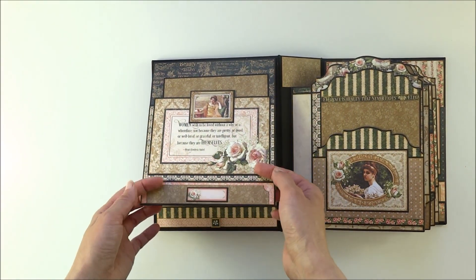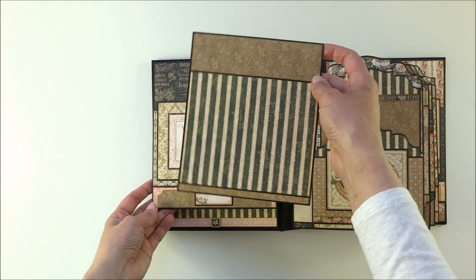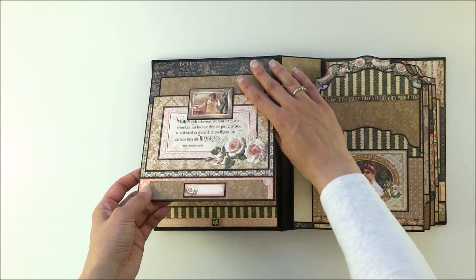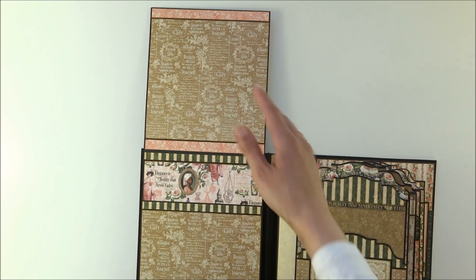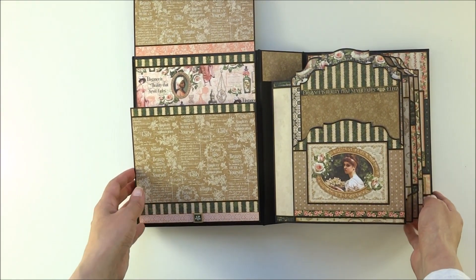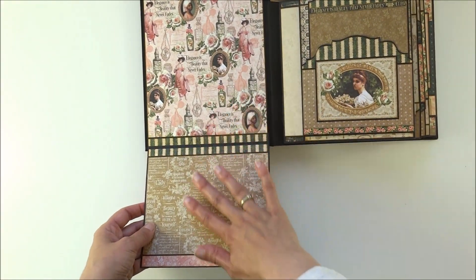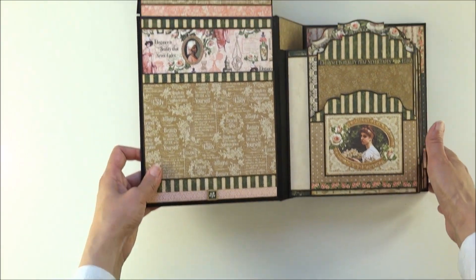Here on the front cover page is a pocket flap with a tag inside and beautiful images from the paper. This flap opens to the top and here you have lots of room for storing your photos. Down here is more area for your pictures.